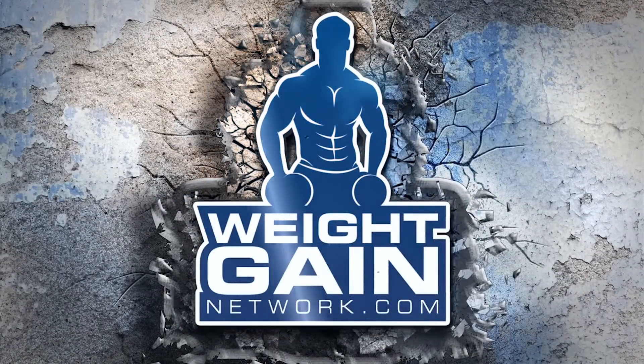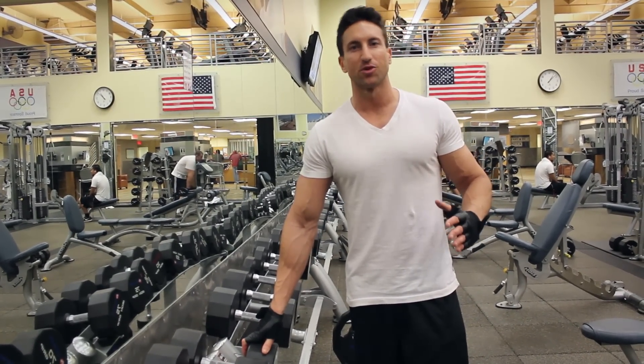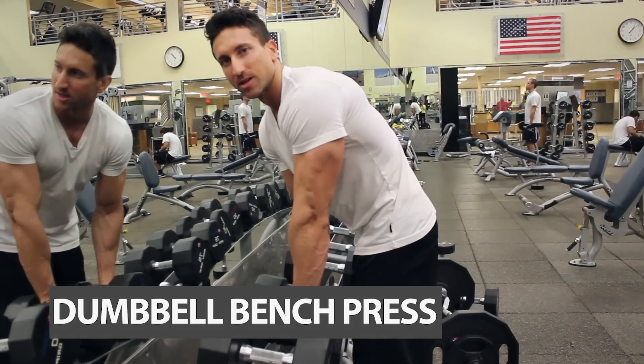So let's get right into the workout routine. Alright, first exercise for the workout routine. By far my favorite chest exercise to really build and define the chest muscle is the dumbbell bench press. I'm going to grab my weight here and I'm going to demonstrate how to do it.